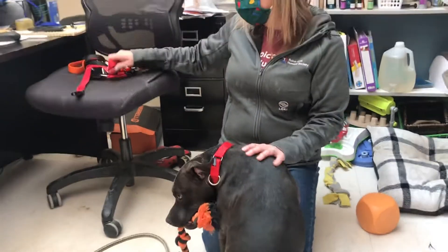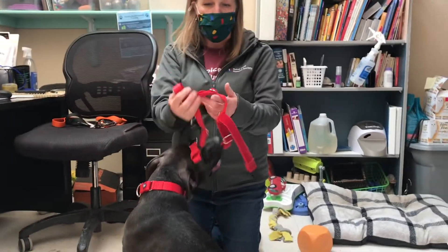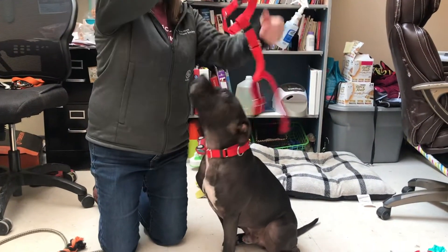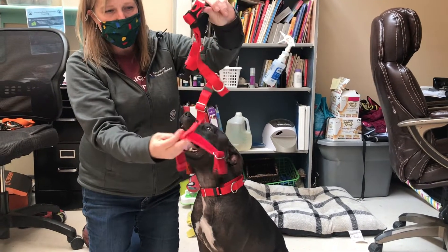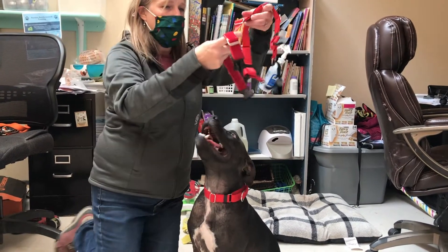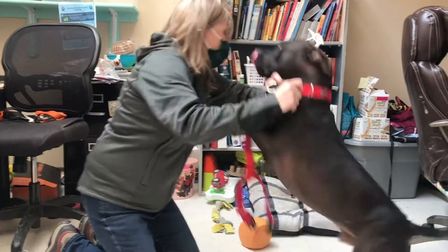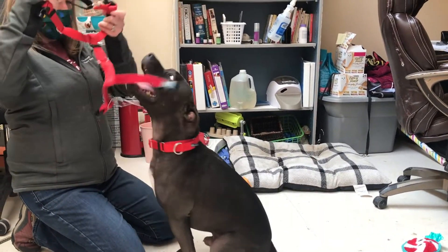The other new item are these awesome harnesses by Two Hounds Design for pulling dogs. To put one on: if it's unhooked, you'll find the velvet strap — this is to help prevent chafing and rubbing on the dog. This strap goes underneath their arms, so you would place the hole over the dog's head.